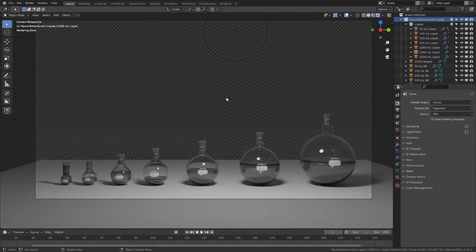Let's dive right in. This is the walkthrough video for the round bottom flask assets now available on Gumroad. Like the graduated cylinders, beakers, and Erlenmeyers that came before them, also on Gumroad, these are available for free and are essentially photoreal representations of actual laboratory glassware.